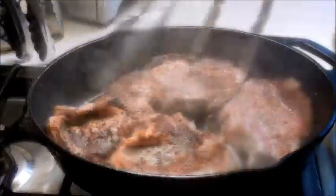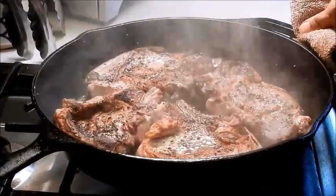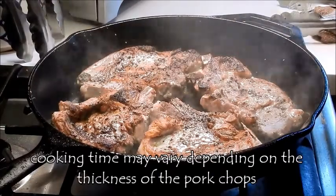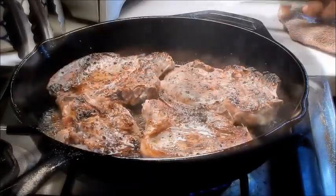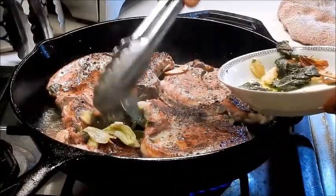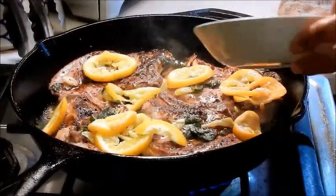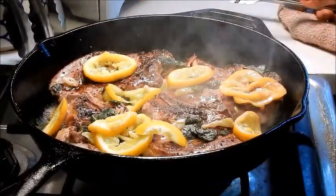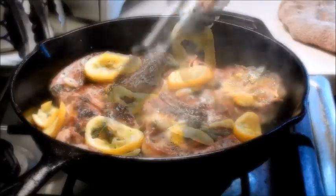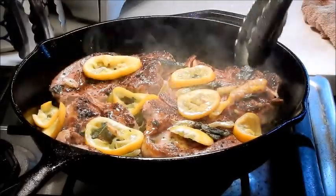That's browned really nicely — the smell is just phenomenal. We let the other side brown for the same amount of time, about two to three minutes. After three minutes, I'm going to return the sage and garlic to the pan, add the lemon, turn down the heat to medium low, and let the flavors just melt together. This looks fantastic — let this cook for a couple of minutes.